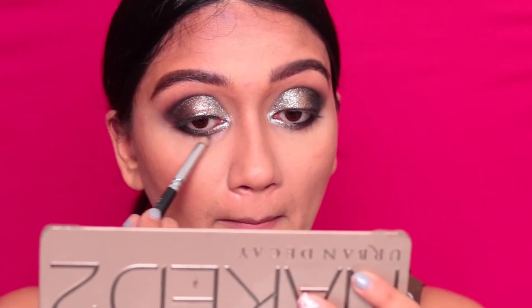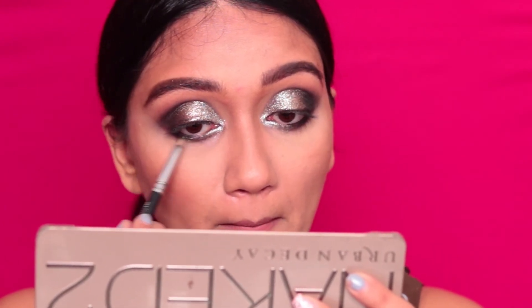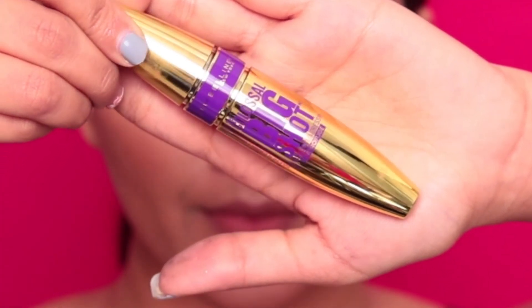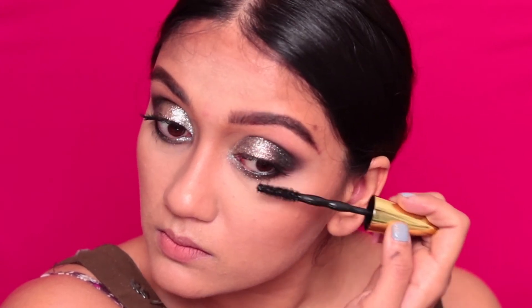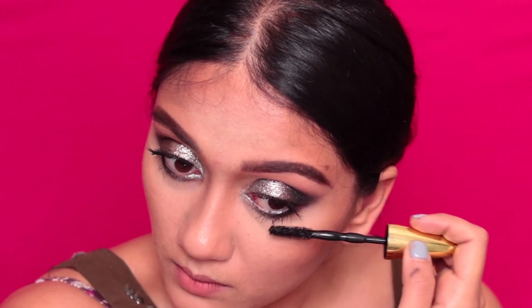After which, I'm taking Fairy Dust, the second eyeshadow by Stila, and I'm just going to apply that to the center of my eyelid. Moving on, I'm just taking this Maybelline mascara — it's new and I am loving the packaging. I'm going to apply generous coats of mascara to my upper and lower lashes.